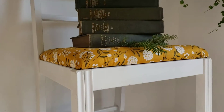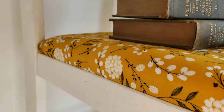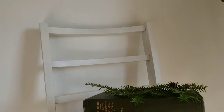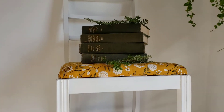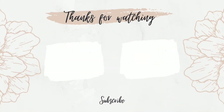It was absolutely worth the frustration because now this chair is so cute. I really like the white paint with the mustard flower material and it's just a perfect little chair to sit in the corner when you need an extra seat — and it's actually comfortable. Thanks so much for watching, guys! If you like the video please give it a thumbs up and don't forget to subscribe so you don't miss out on my future videos.